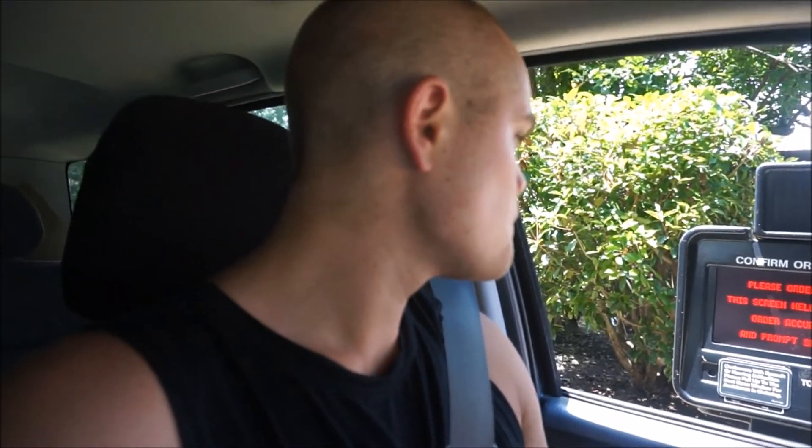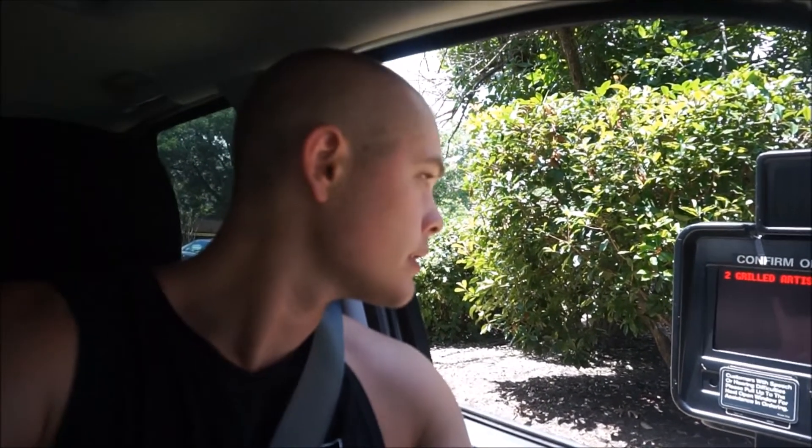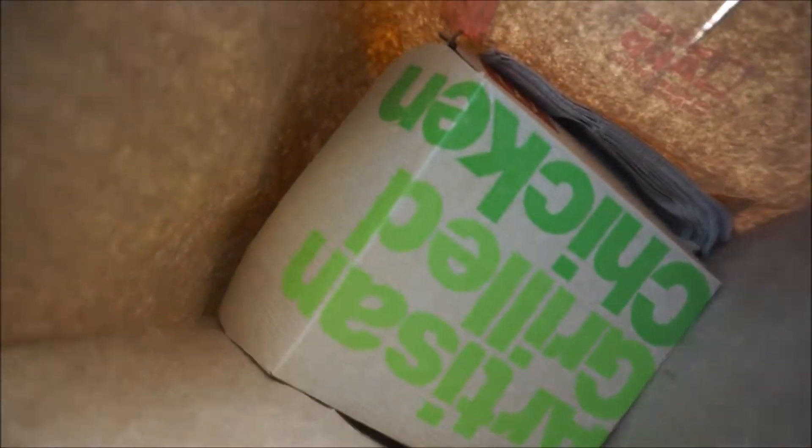I went ahead and ordered — two artisan grilled chicken sandwiches, and that's it. There we go, paid for these. I've got my bag of goodies right here. I'm going to pull over real quick and show you guys what they look like — I'll eat them on the way home.